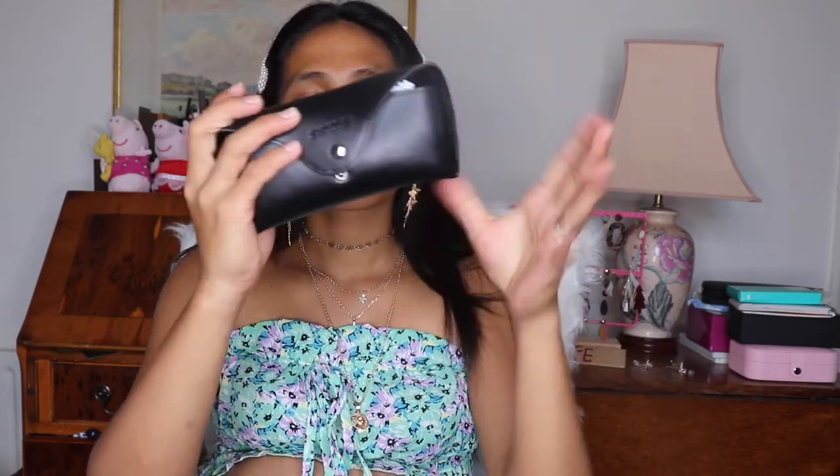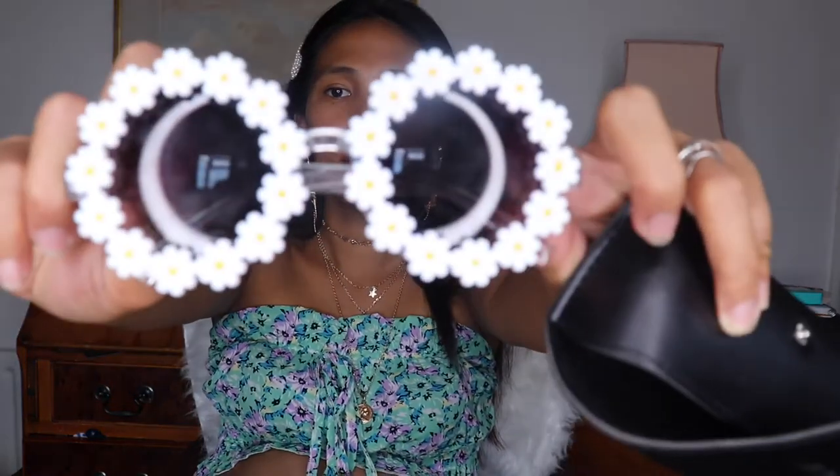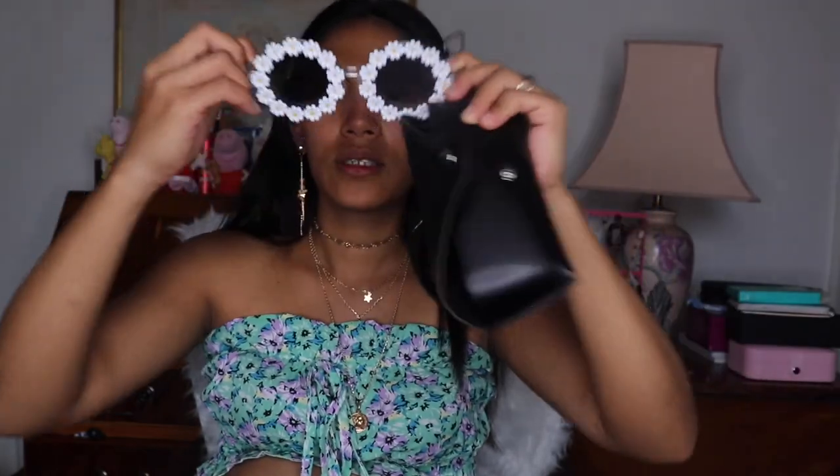The last item is the sunglasses that I bought. I'm not sure of the price — let me check. Oh, they're 5.49 pounds, which is a bit expensive for me, but it's still cheap for people with more budget. They come with a case and they're so beautiful and perfect for summer!